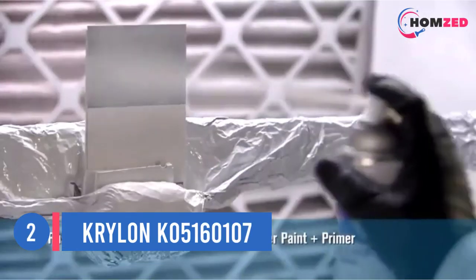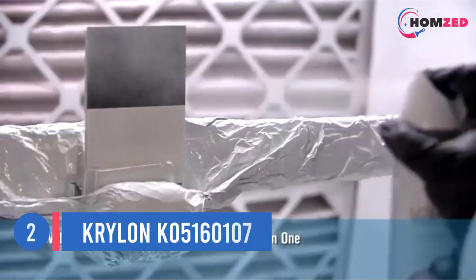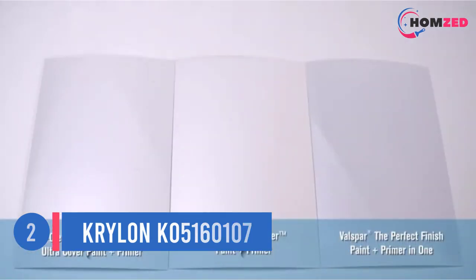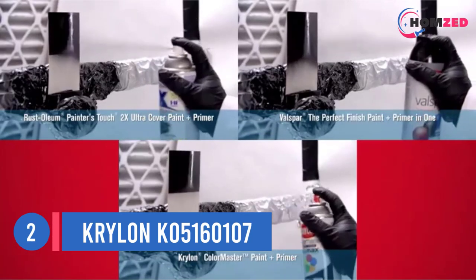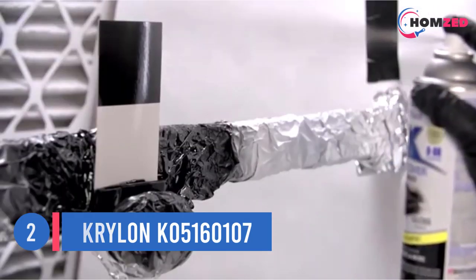Number two: Krylon K05160107. Part of working hard is working smart, so when there's a product that combines two steps into one, it's probably the smart choice. Krylon Color Master integrates the process of priming and painting into one easy process, saving the user time and effort.